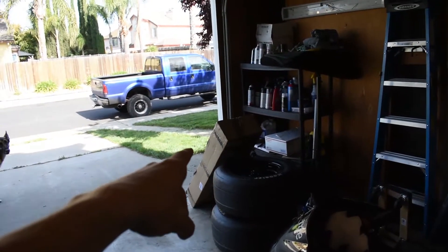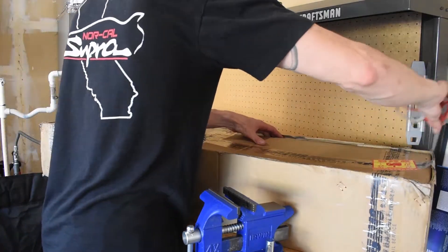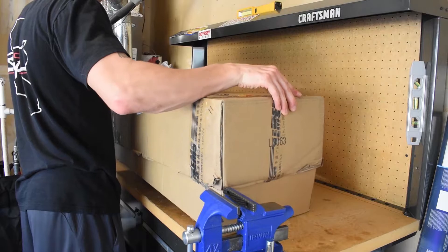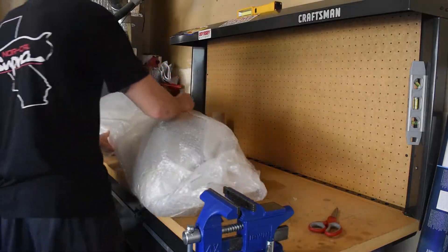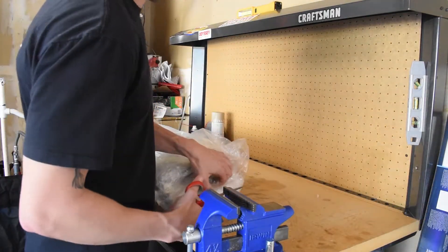Just in — we picked up a package. While we take a break on everything else, I'm going to unbox this real quick. They packaged this thing really well, I'm happy about it.